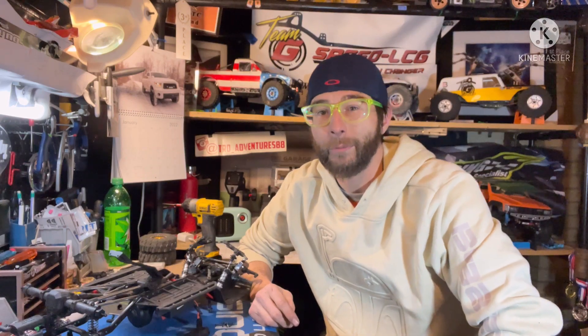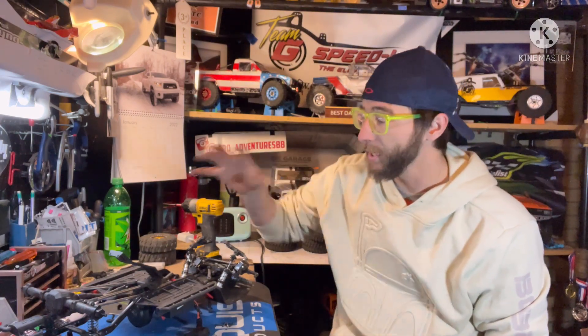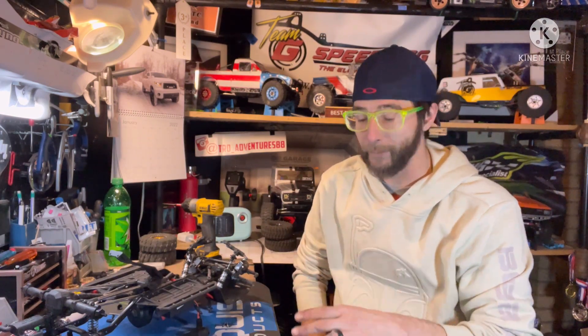How's it going everyone, Tim here, 2D Adventures. Hope everyone's all well out there, as always thanks for tuning in. Today we're going to be doing a little work on the Element Night Runner — going to change up some wheels and do a couple other little things.